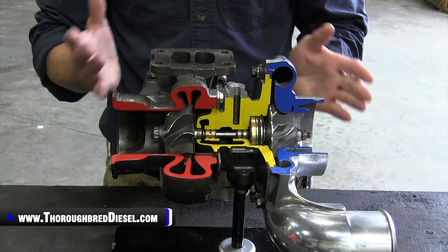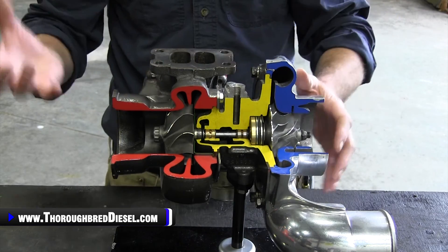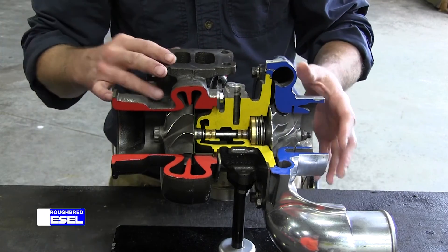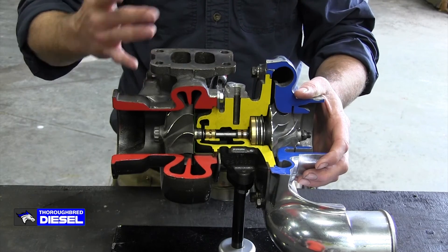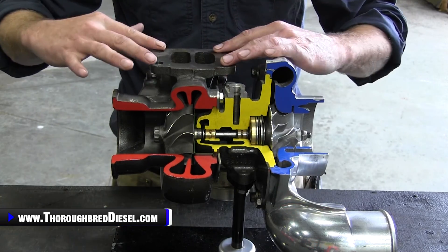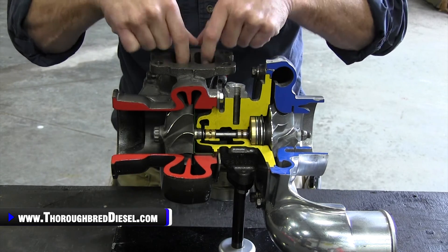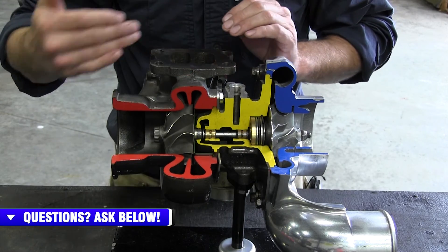Your exhaust gas is coming from your engine, from your exhaust manifold more specifically. It enters the turbocharger through the turbo foot — you hear us talking about T3, T4, T6, those are loose terms, but we call it a foot here. So it attaches to the exhaust manifold at this port. Exhaust gases enter here, they go through the turbine housing.